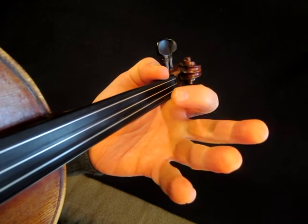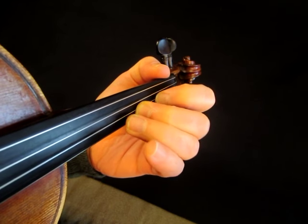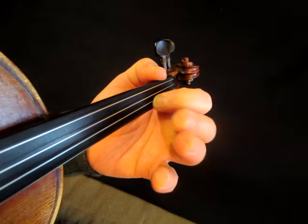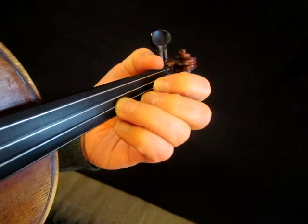Second, open, first, open, second on the D, open A, first, open A, second, open, first, third.